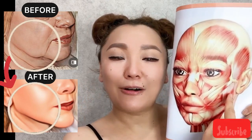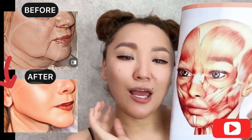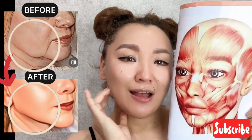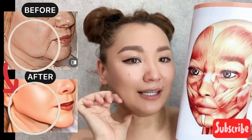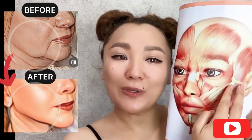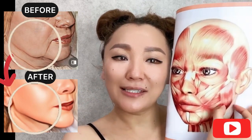If this muscle is overstrained, it shortens and pulls your lower jaw upwards. After this, we can have sagging skin and a sagging jaw. So we need to work with this muscle to reduce and remove the overstrain.